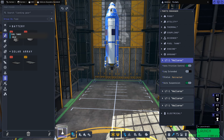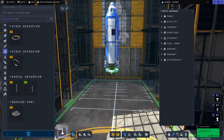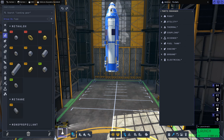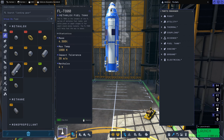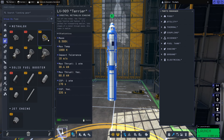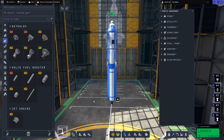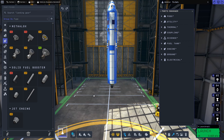Now we need to build our transfer stage. We'll strap on another stack decoupler at the bottom for stage separation, then attach an FLT-800 Methylox fuel tank and another Terrier engine underneath. This transfer stage will get us from Kerbin orbit to the moon once we're in orbit. It's essentially the same thing we built in our previous video where we went to the moon and back.